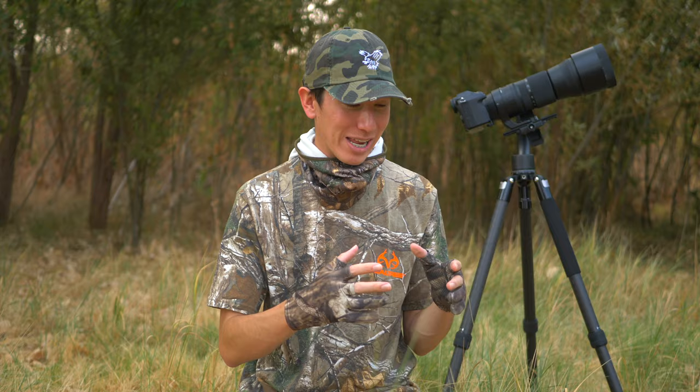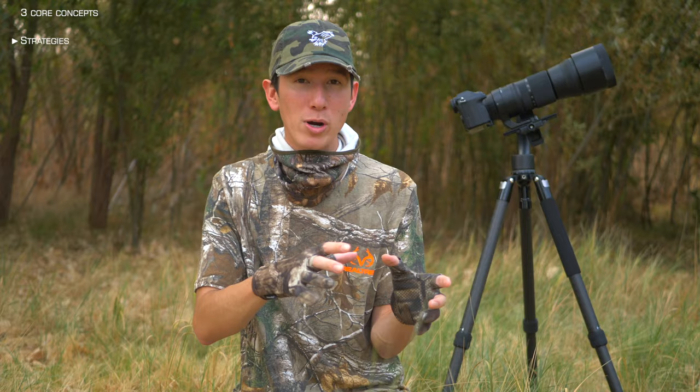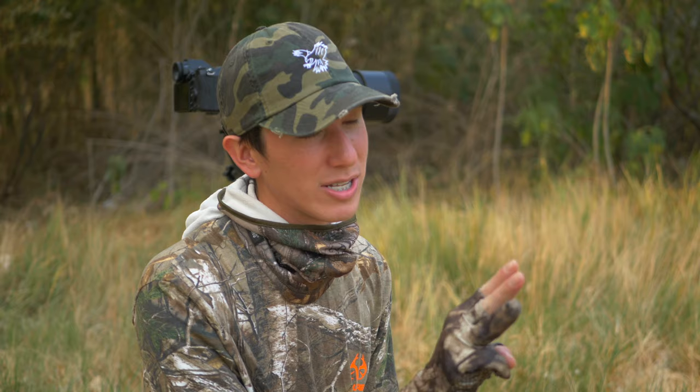Here's the updated video on how I do manual focus in wildlife photography. It's probably by far the most asked question that I get in terms of my wildlife photography. Not many people do this in wildlife photography, but I'm going to talk about my reasoning why I do this. I'm also going to talk about some core concepts that are important to understand before getting into the actual strategies, and lastly we'll talk about how I practice and implement these things. So to start out, I have three core concepts for you to understand.